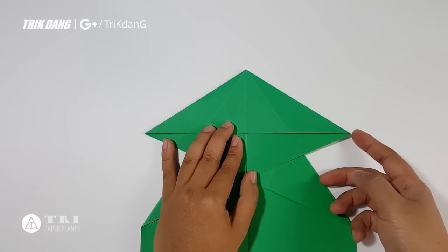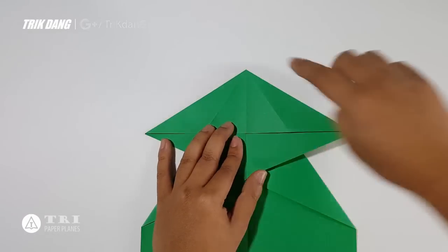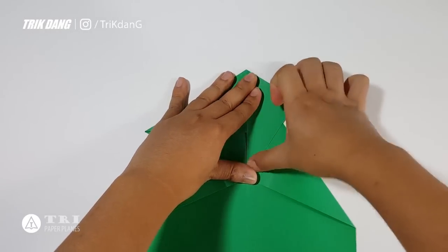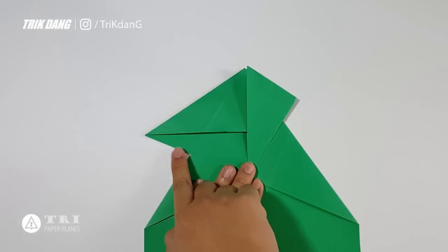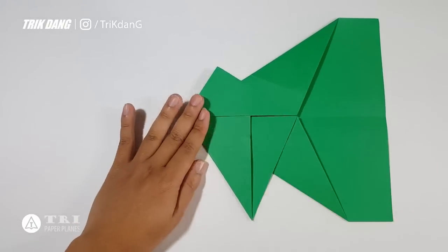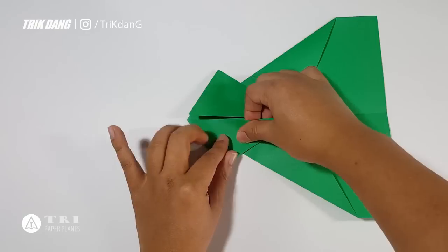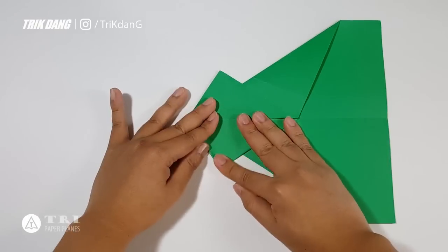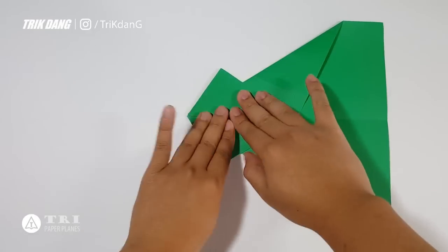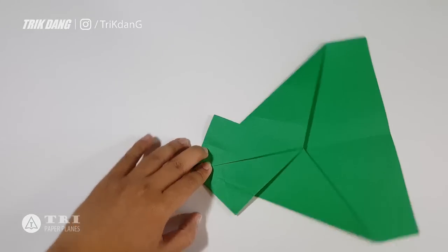Now I will start from this corner and match it to the top — to the tip up here. I repeat the same fold for this side. I will turn the paper this way so that I can fold the paper airplane easier. This is what you should have at this point.